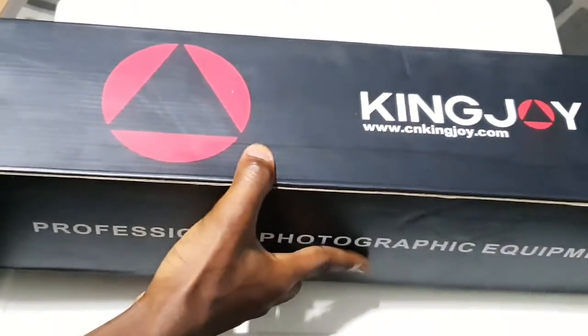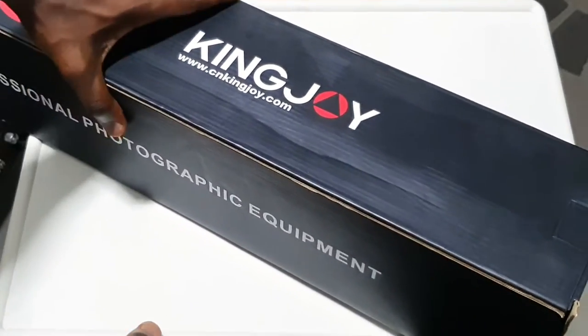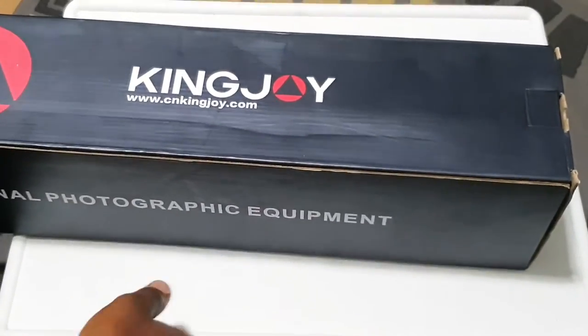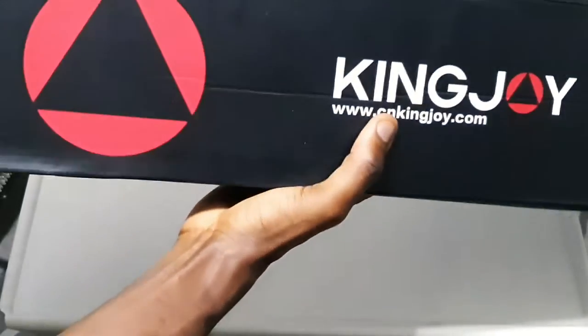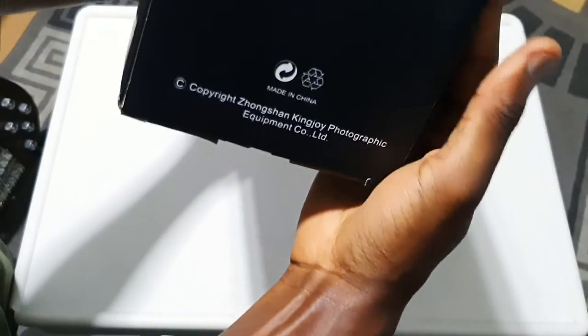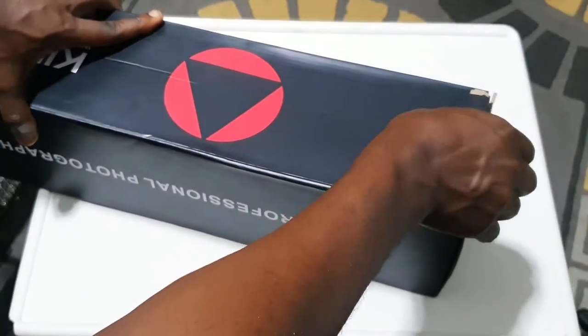Hello and welcome back to the Data Channel. Today we are going to be reviewing this product right here. This is actually a professional fluid head tripod from KingJoy that I got online. This is professional photographic equipment - the VT1500 model name. It's very popular and suitable for small cameras, phones, slightly bigger cameras, and a lot of people with mirrorless cameras use it.